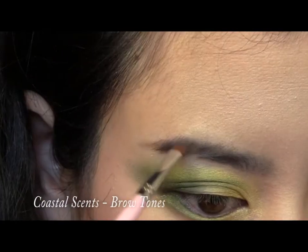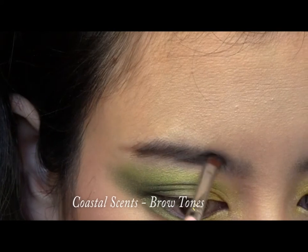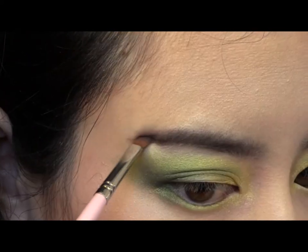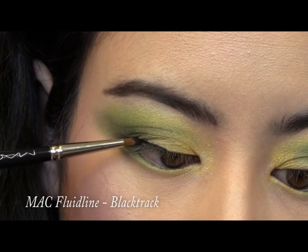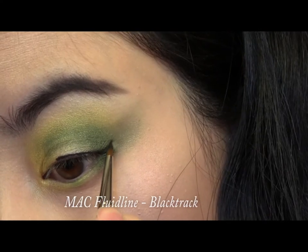Take a dark brown shade and fill in and extend your brows. Then set with a clear gel. Line your eyes with a black gel liner, winging it out for a more sultry look.